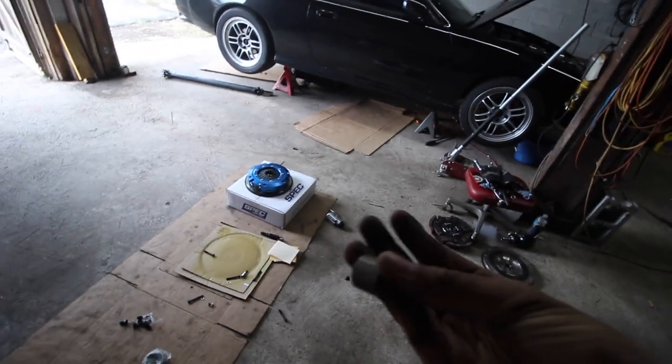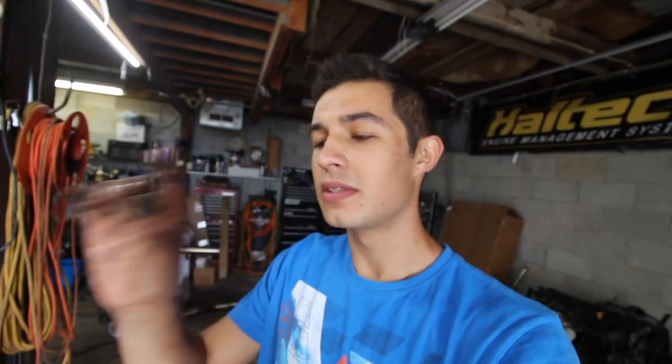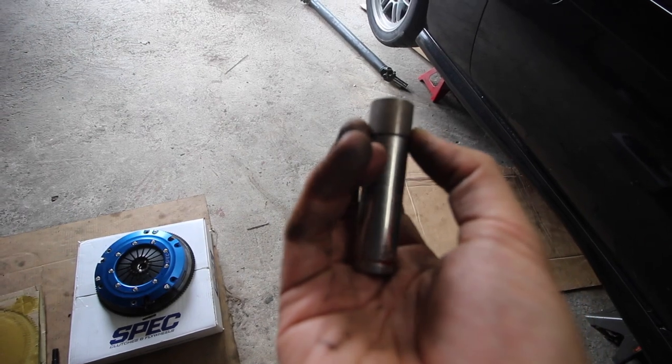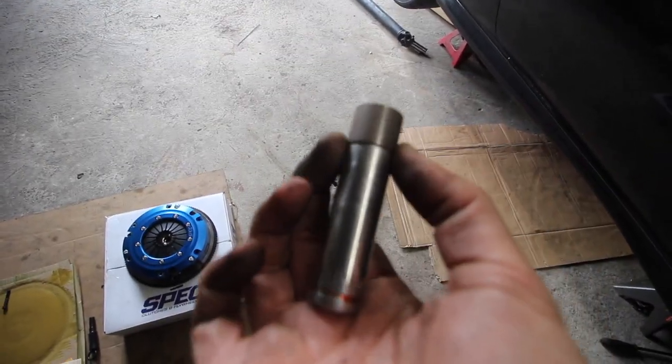When we put in our new one, essentially just want to go ahead and do it very, very carefully. Kind of get it set up nice and flush even with the crankshaft. Go ahead and give it a couple taps with a hammer and then find a socket that is exactly the same size as this that will go nicely around it. Be careful because these are kind of brittle. Alright, so we're going to use a 14 — the 14 is pretty much the same width as the pilot bearing.